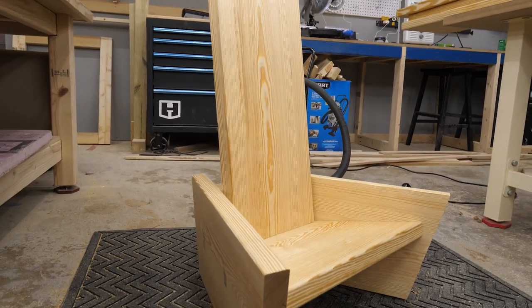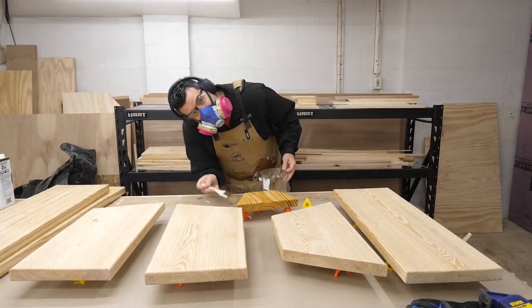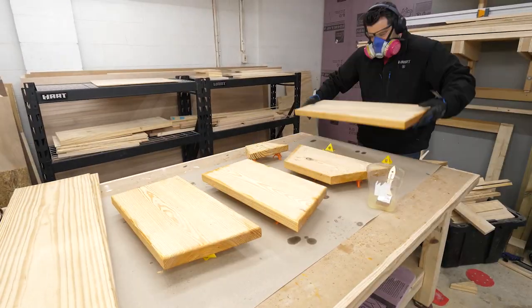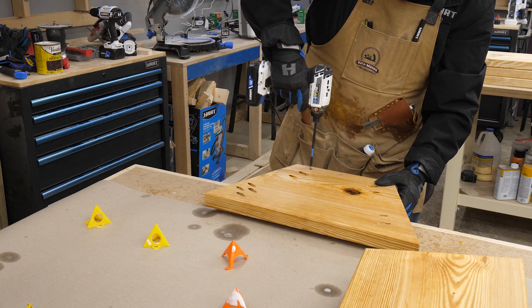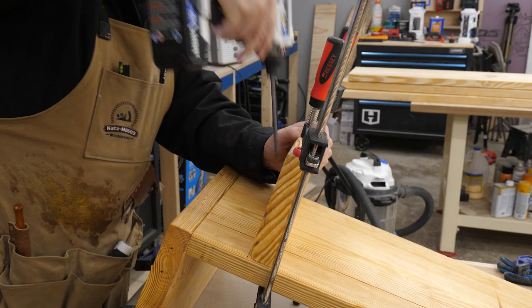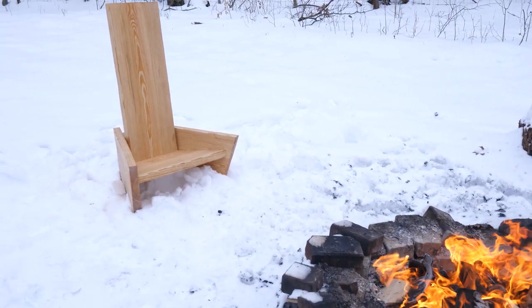Knowing it all worked, I took it apart, rounded some edges, sanded it a ton, and set it up for finish. I decided to use some Thompson's Water Seal I had left over from a previous outdoor project. That ended up not only being functional but left the pine a pretty reddish color that looks a little bit like cedar. When it was dry, I carefully reassembled it and secured the back support with a pair of screws from the outside.